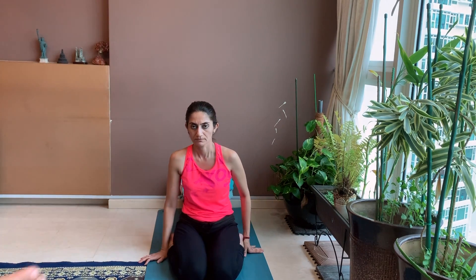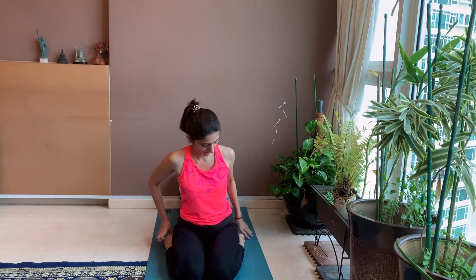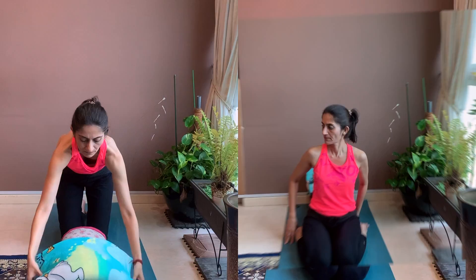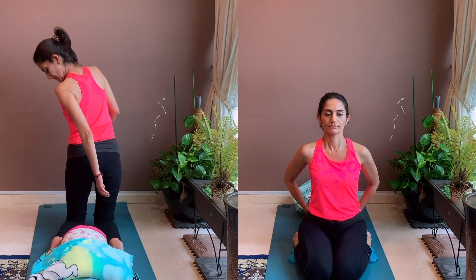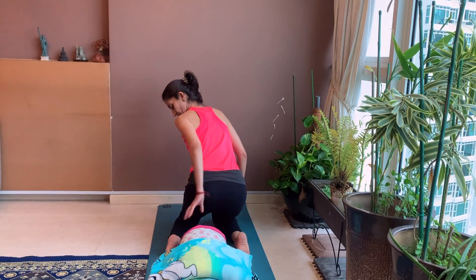You can kneel in virasana with your legs folded. Place a bolster behind you, ensuring that the short end of the bolster is touching your buttocks. Place a rolled blanket at the further end of the bolster. Make sure that the inner sides of your feet touch your hips.